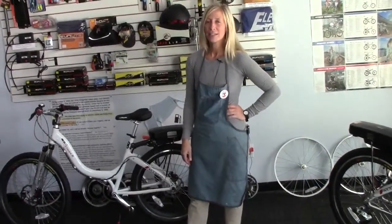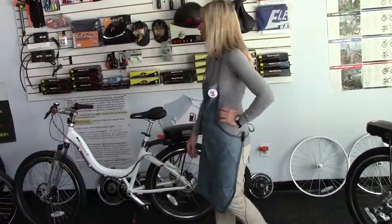Hey, I'm Linda with the Electric Bike Shop Online. Today we're talking about the Stride series electric bikes from Deco Technologies.